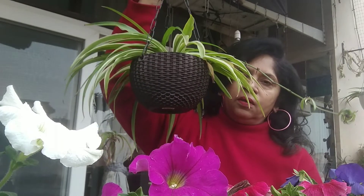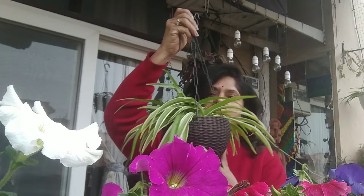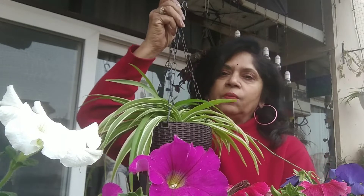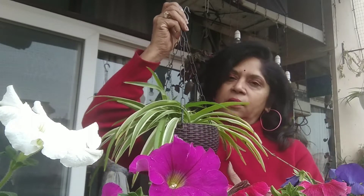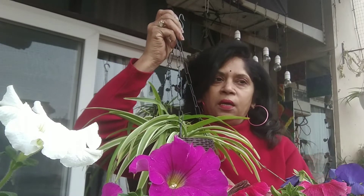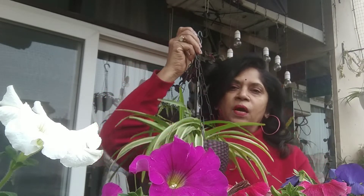This is a hanging plant and we are going to talk about winter care. In the last video, this plant is called an air purifier. When you connect with the muckry plant, you can get new plants. You can try to get light for it.